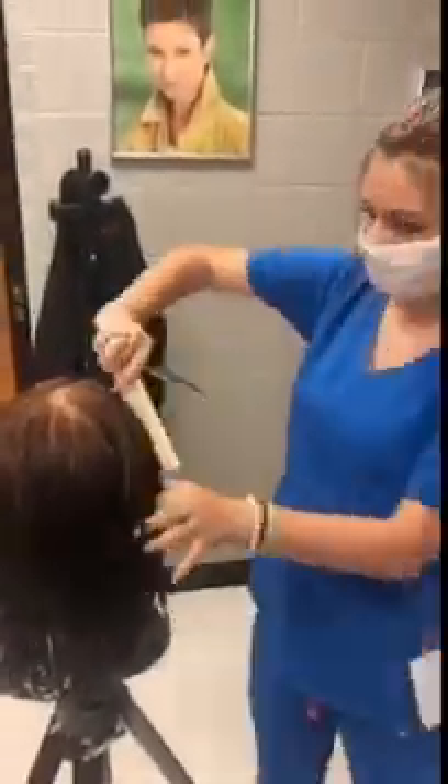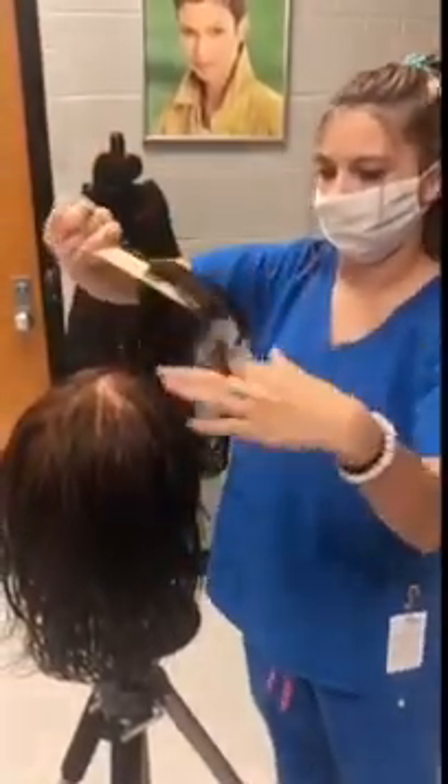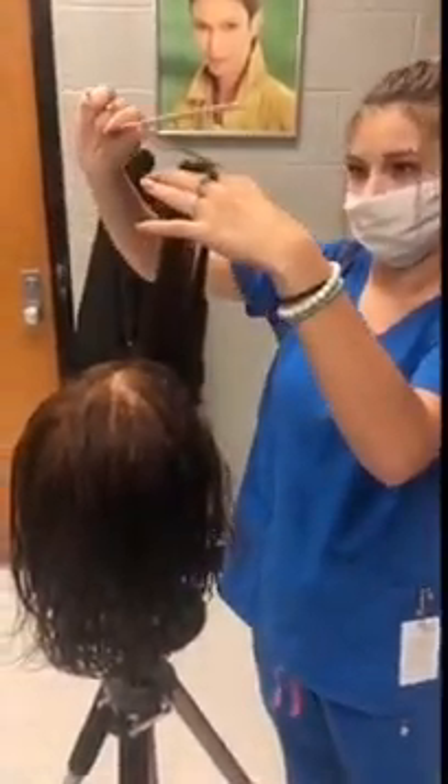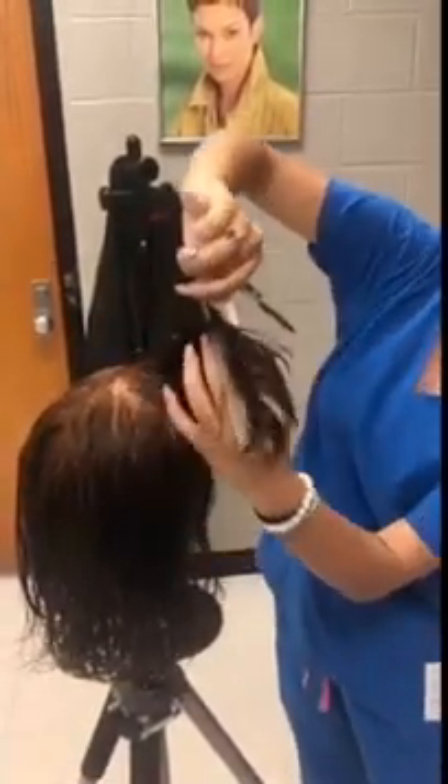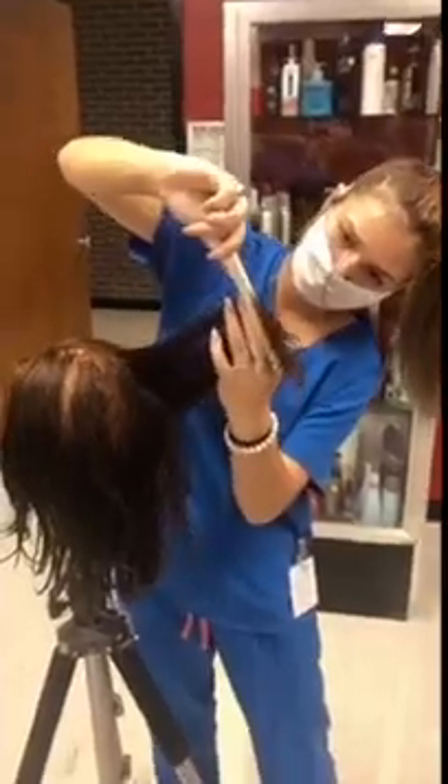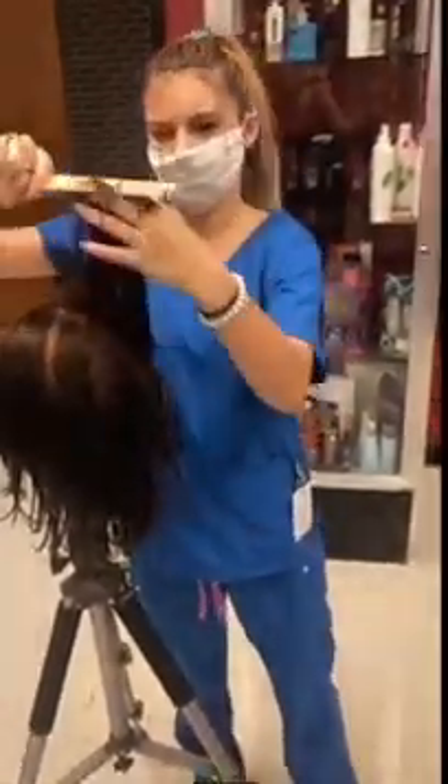When you're done with the haircut, go through and make sure your haircut is all even throughout the head.